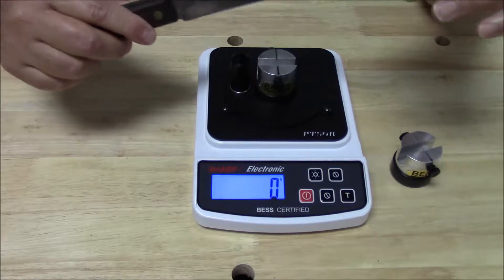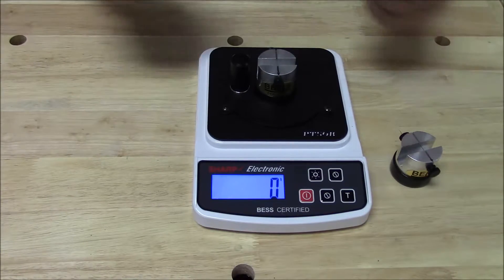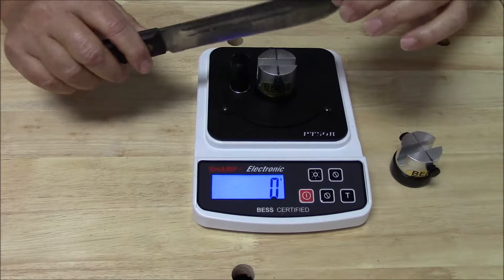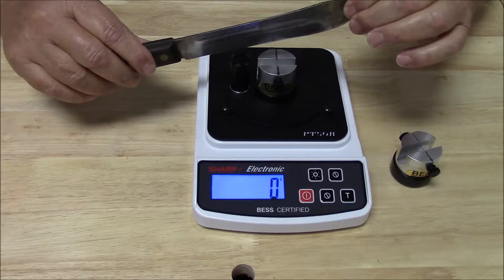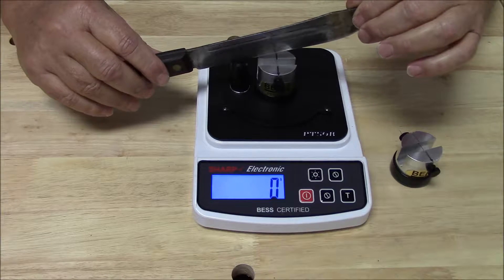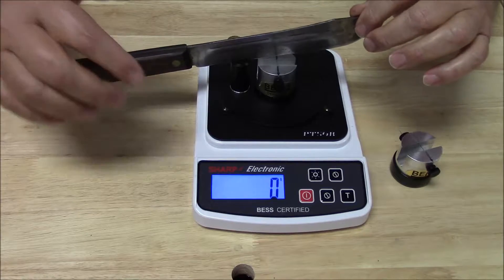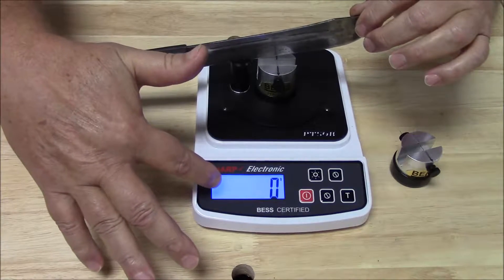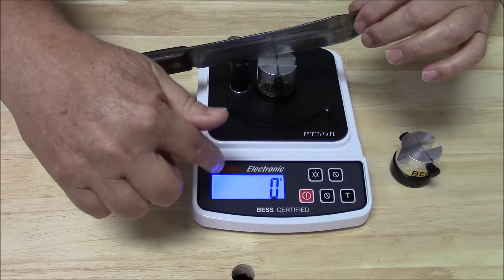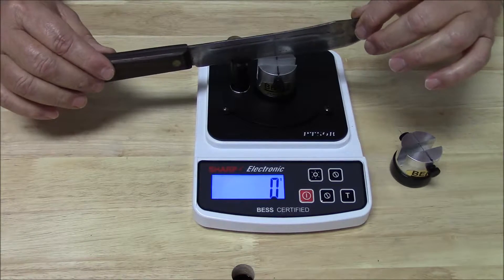I can perform this measurement in different orientations. Since I'm working upside down here so you can see the display, I'll do it this way. I'll simply put the edge into the knife fulcrum and then rotate the edge down. You're going to see numbers going up in 5-gram increments on the display, and these numbers will be the best score or reading for this knife. So here we go.